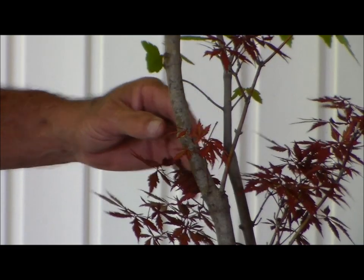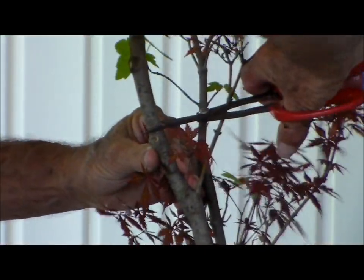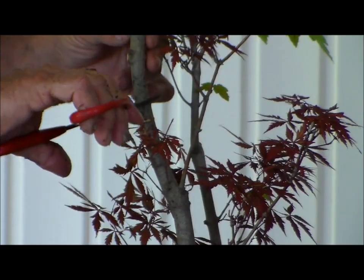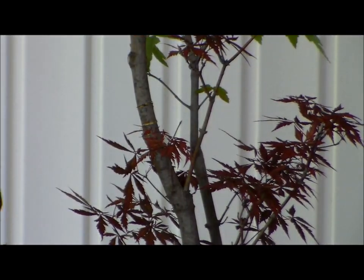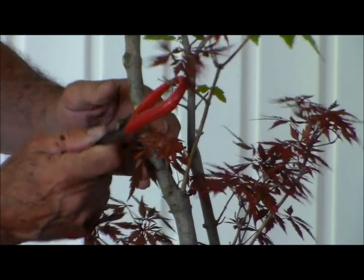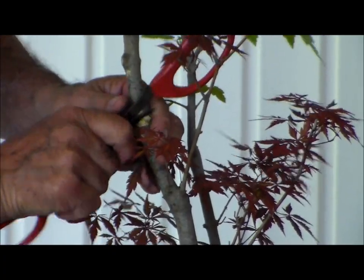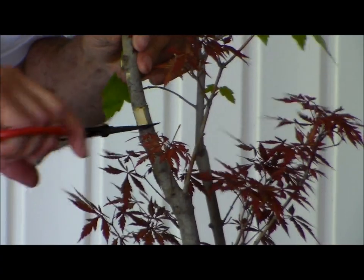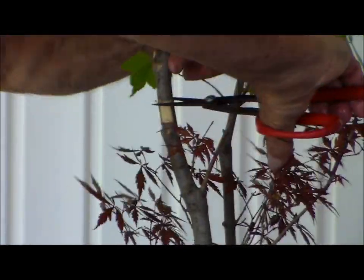With my shears, I'm going to cut the bark only — I'm not going to cut the total branch, just the bark in a circle. And then about an inch up, I'm going to do that again — just cut the bark. This way I can slice this bark downwards and actually take the bark off. It doesn't want to separate the way it should, so let's do it again and cut a little bit deeper. I'm going to cut the cambium layer — here too, a little bit deeper.